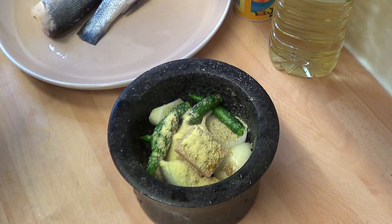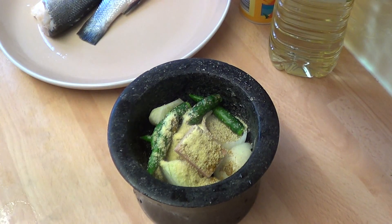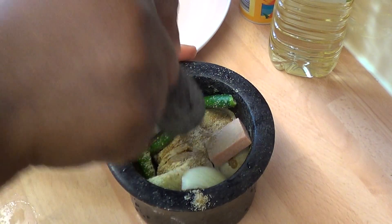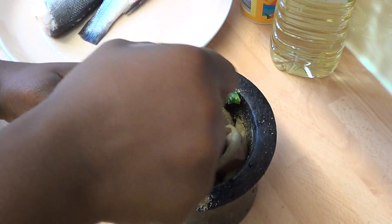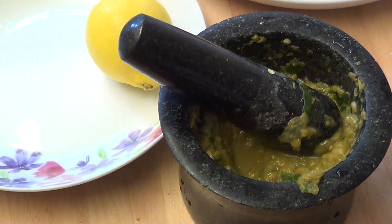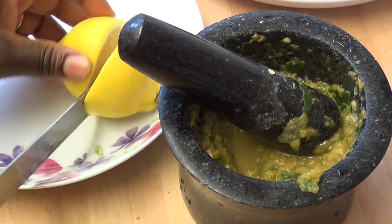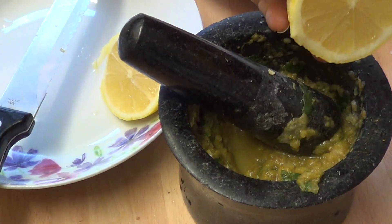On this recipe, I'm not using salt — you guys know me, I rarely use salt in my cooking. So I'm going to pound that. Once it's pounded to the right texture, I'm going to cut the lemon and squeeze it in — just watch out for the lemon seeds.